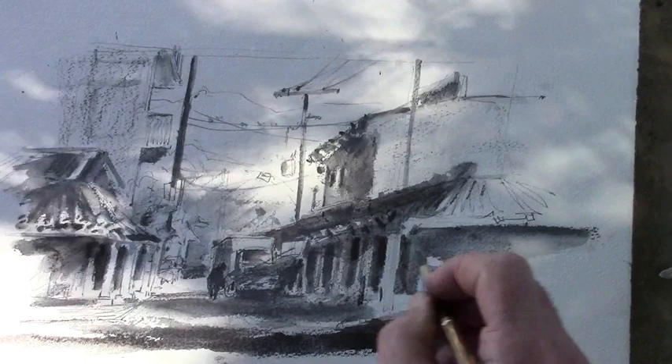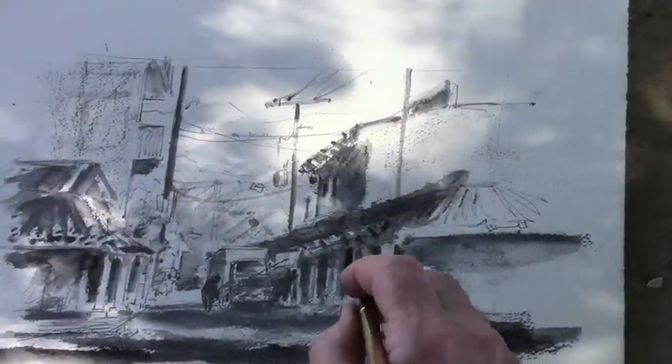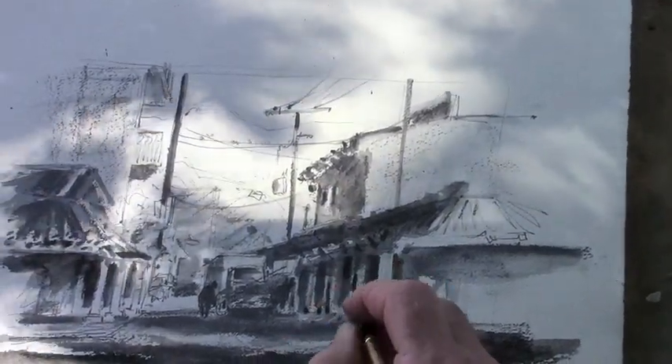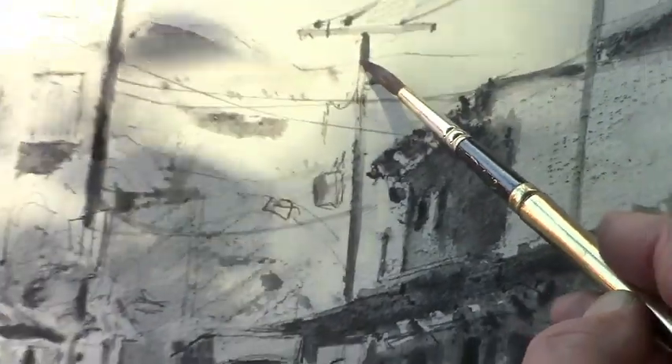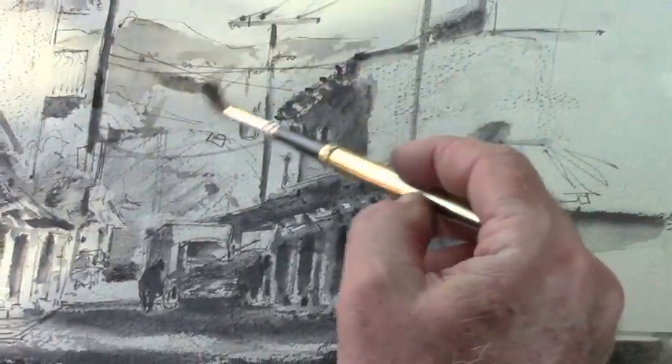Do you think about connecting the darks? Yes. And if there's a uniqueness to the light, I will connect the light as well. I'm going to begin using this area as a reservoir for pigment. I love that hill — it's got a wonderful top line to it, it's got a nice design to it.